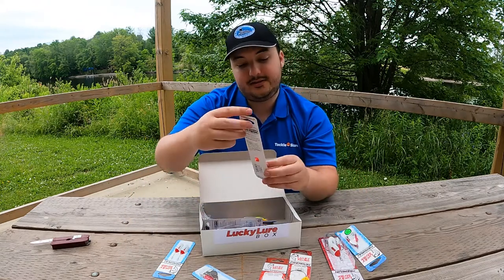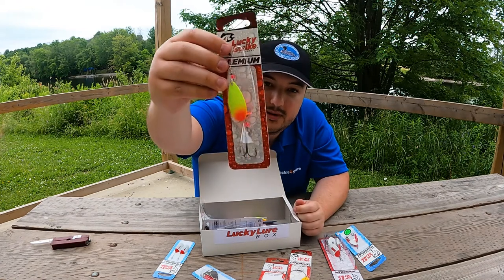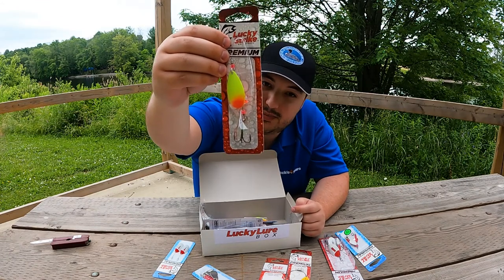This is another spoon spinner by the look of it, but I'm not 100% sure what this is in the middle here, so I'm hopefully going to look that up and get back to you guys with that later.